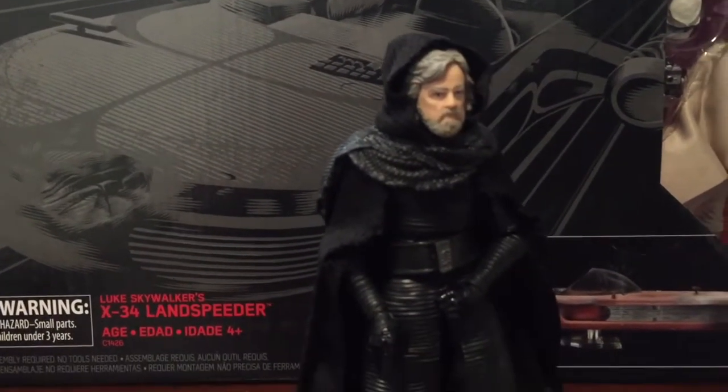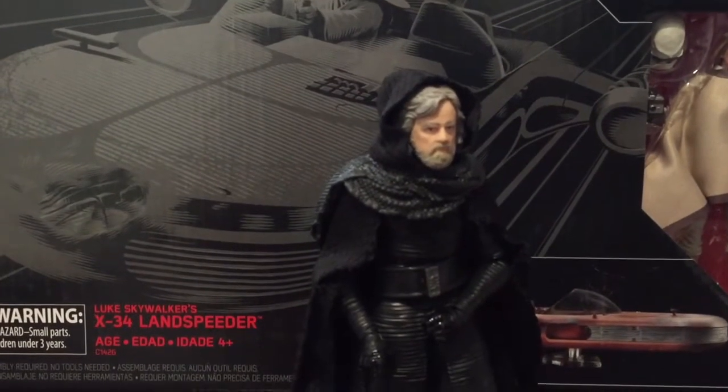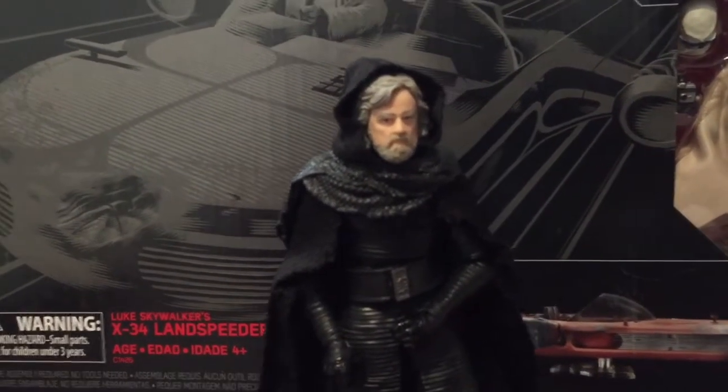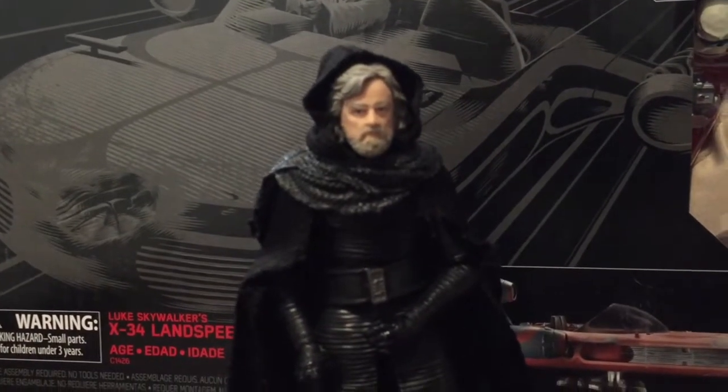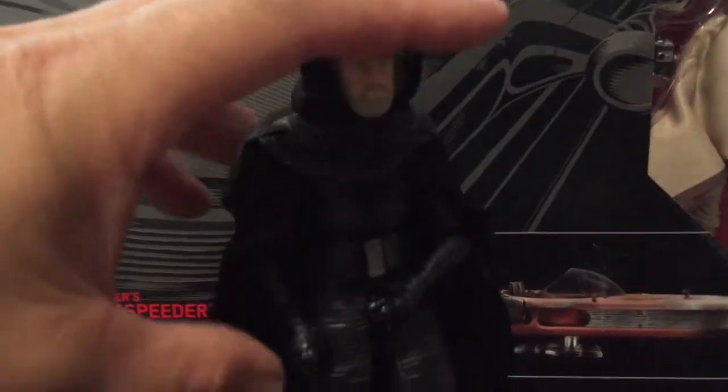I put him on top of a Kylo Ren body, opened up the cloak, and then just stuck him back together. The only problem with this is it makes him a little bit taller than he's supposed to be, so when you stand him next to other figures he's pretty tall — and that's because of those Kylo Ren boots.